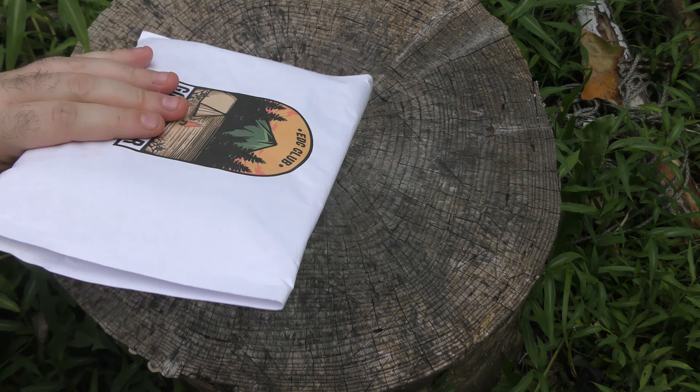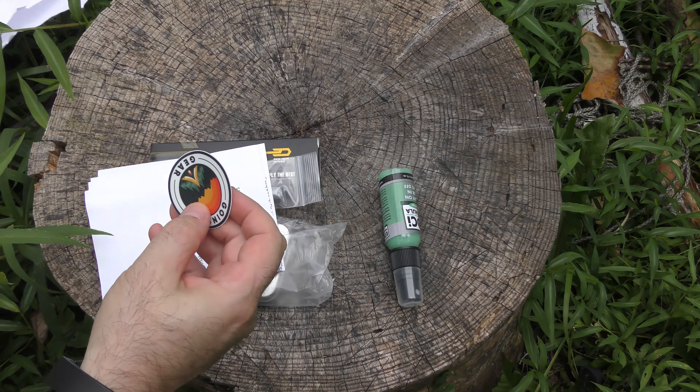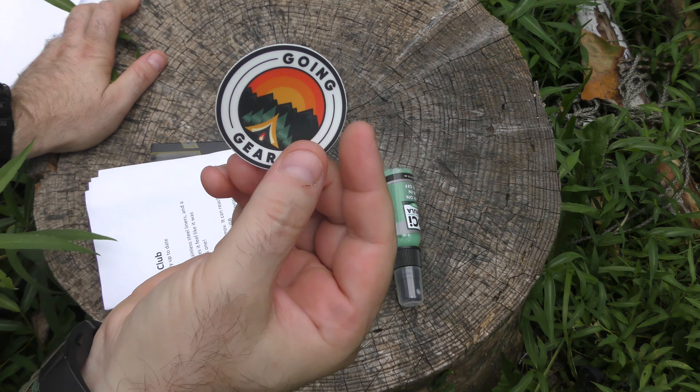I brought a knife out with me to open it, but I forgot we don't need one. I'm really enjoying the EDC Club — it's a different mindset from some of the other boxes and it's some cool stuff. We got a little tiny round sticker this time. How cute!